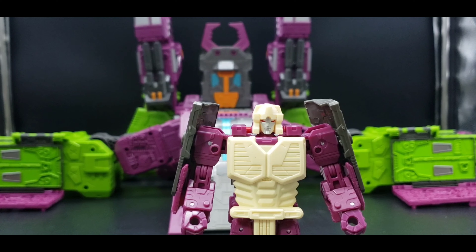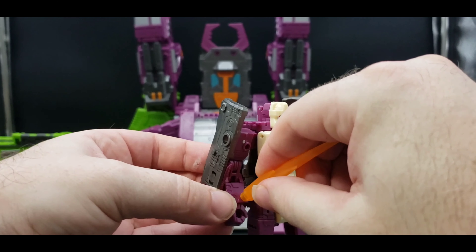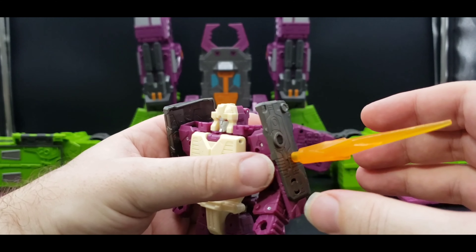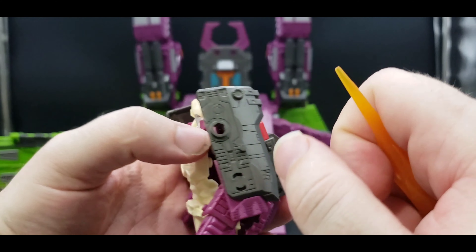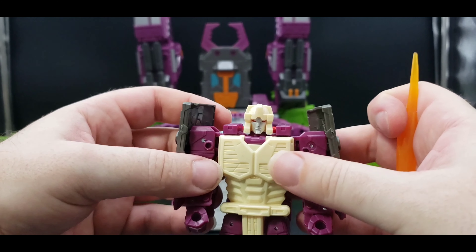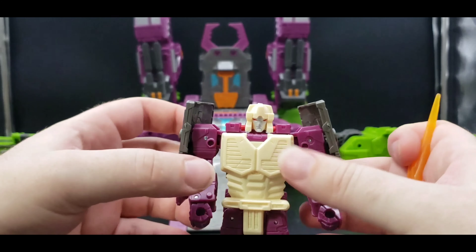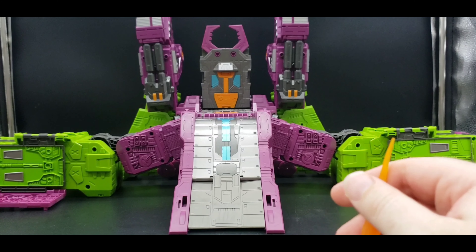He's got little ports where you can plug a blast effect, so if he got hit from here or right here — granted these are mainly for the orange horns in head mode, which I will get to. So yeah, there is that. We'll set him off to the side.